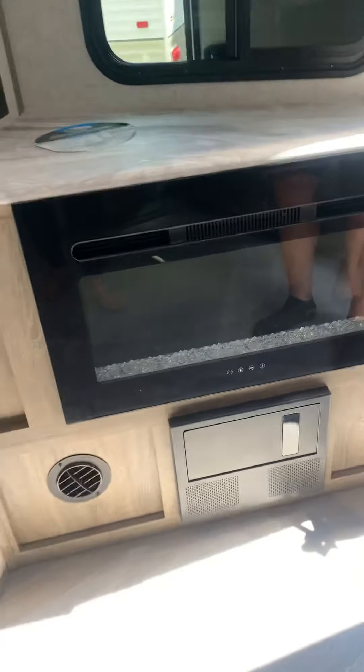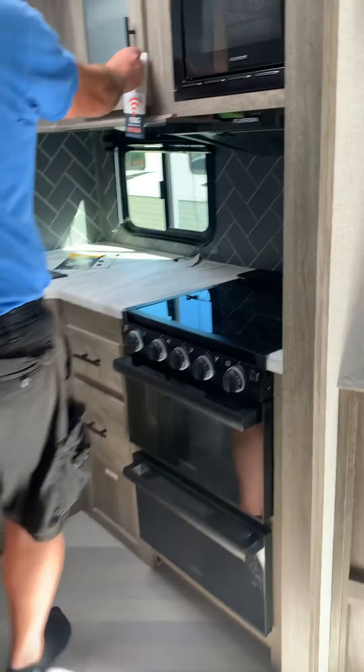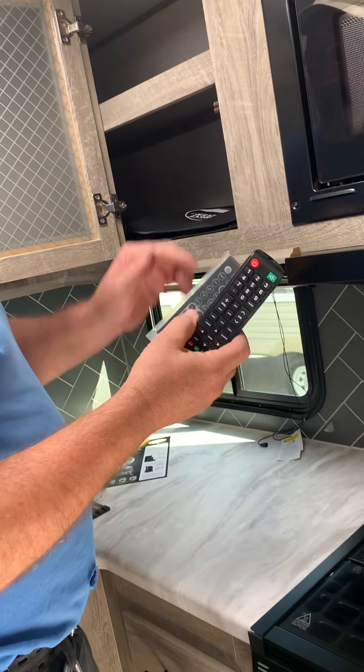Down here is your converter and power panel. Your 110 breaker is here, 12-volt fuse is here. These two here are for the converter and the battery reverse polarity protector.